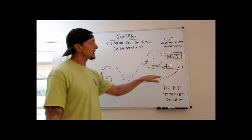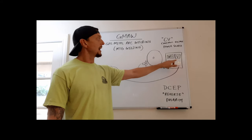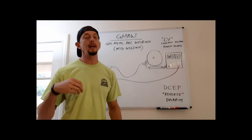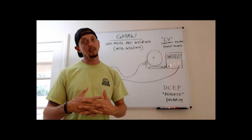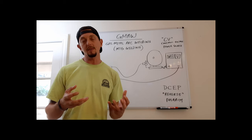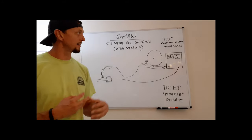On a MIG-capable power source, the two parameters we adjust are voltage and wire feed speed. This is more complex than stick welding where you basically just controlled amperage. Now we have two parameters that do different things — they work together but also independently. Getting comfortable adjusting both is key to achieving the weld quality and bead profile you want.